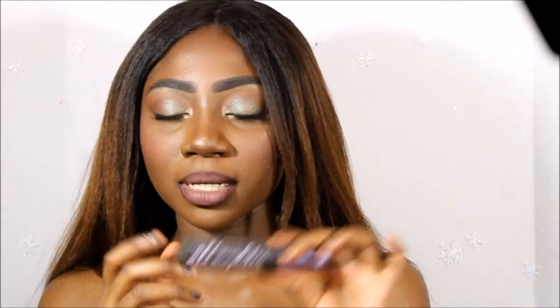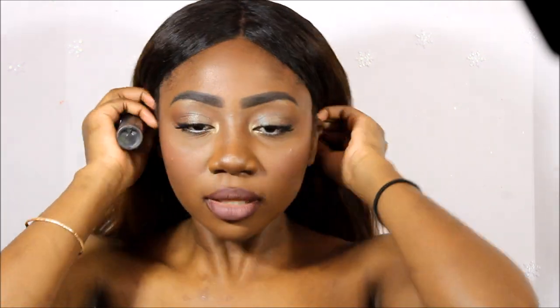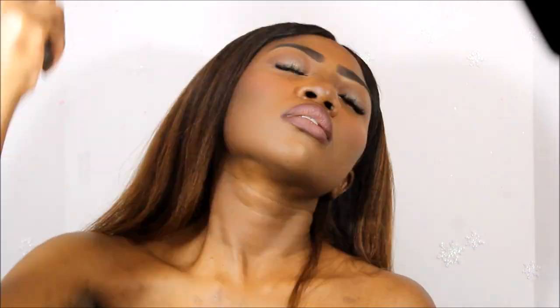The most important ending factor of this look — to lock everything in — is to set my face one last time with my Urban Decay All Nighter Setting Spray. This is the best setting spray I can afford right now. I'm just going to set my face with this and that's it. Then we're going to dry it — obviously super quick.